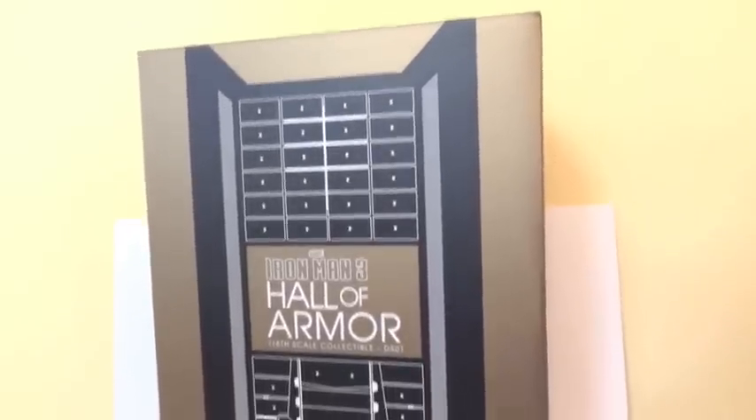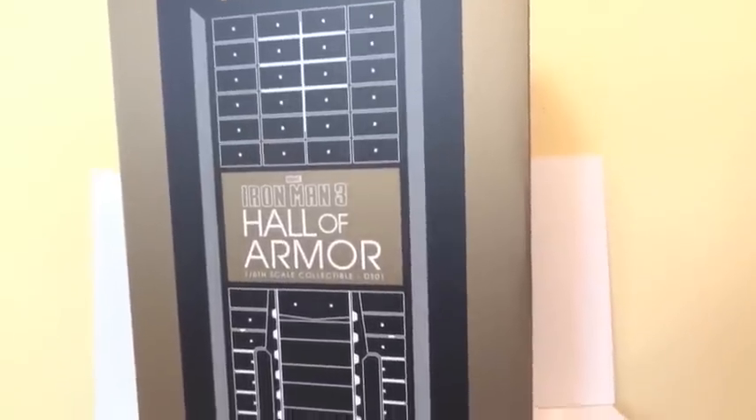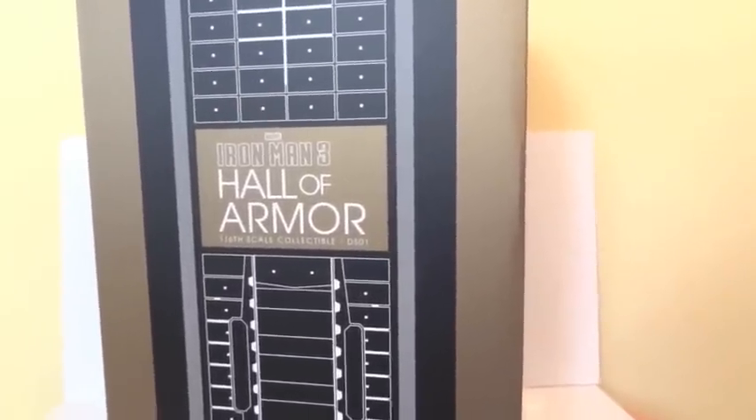Alright, today I'm going to give you guys a detailed look at this Iron Man 3 Hall of Armor 1/6 scale collectible DS-01, and this is my Hot Toys. Here's what the packaging looks like.